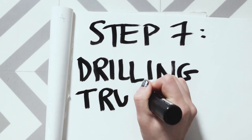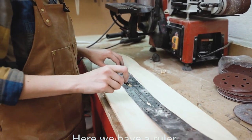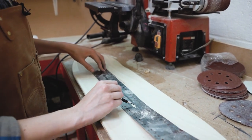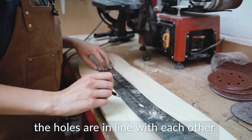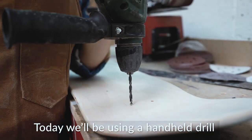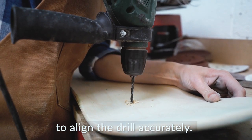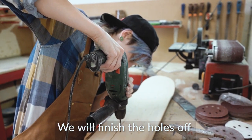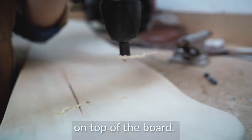Step 7: Drilling truck holes. Here we have a ruler for drilling the truck holes. You can find the centre line of the board through these diamond shapes, which will help us to make sure the holes are in line with each other and centred accurately in the middle of the board. Today we'll be using a hand-held drill, so we must be very careful to align the drill accurately. We will finish the holes off using a countersink tool, which allows the bolts to slip flat on top of the board.